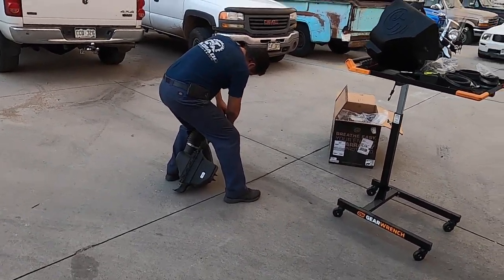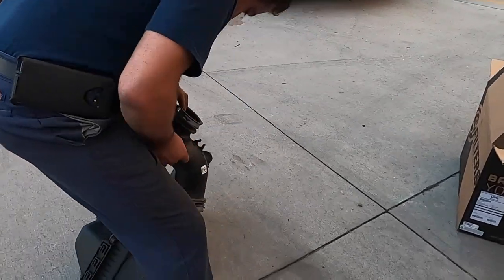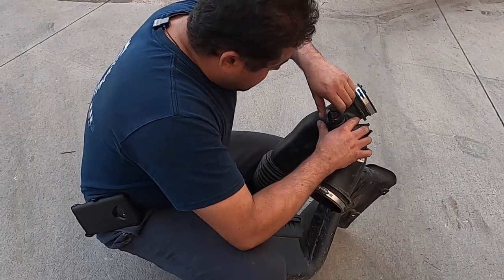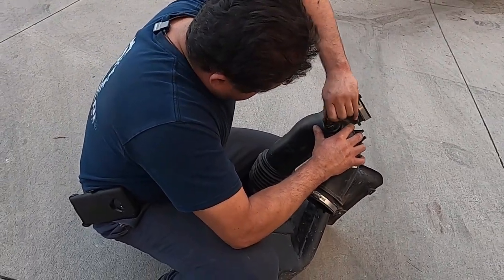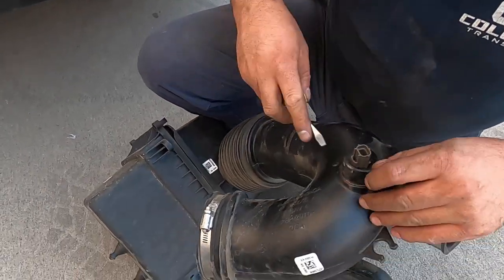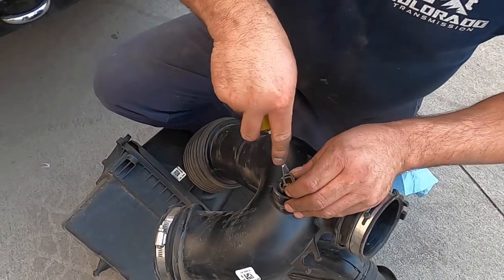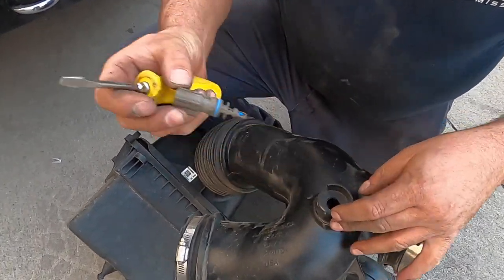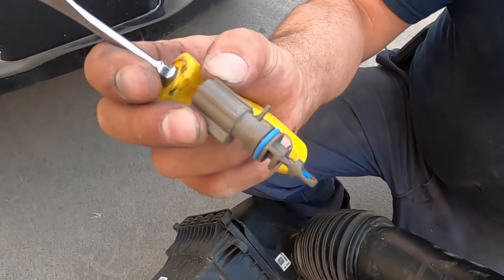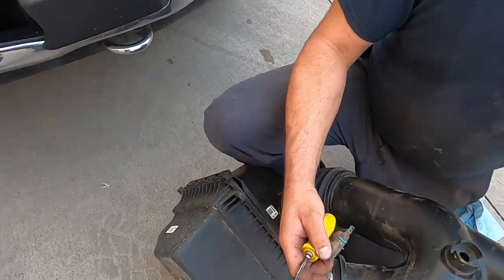So now you've got to install a bracket and get the sensor off. Push to your left... and up she goes. And that's an intake air temperature sensor.